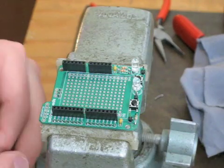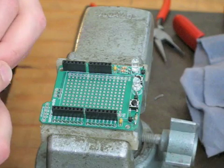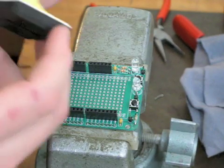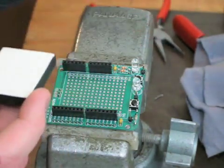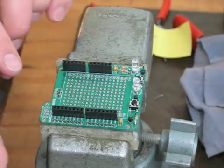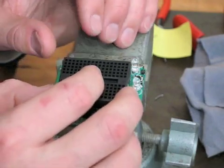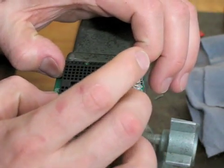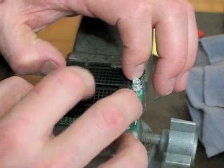Last step in the assembly: get the breadboard — we chose black, but color does not matter. Carefully peel the tape off, choose your location, orient it inside the screen-printed square as best as possible, line it up, and down it goes.